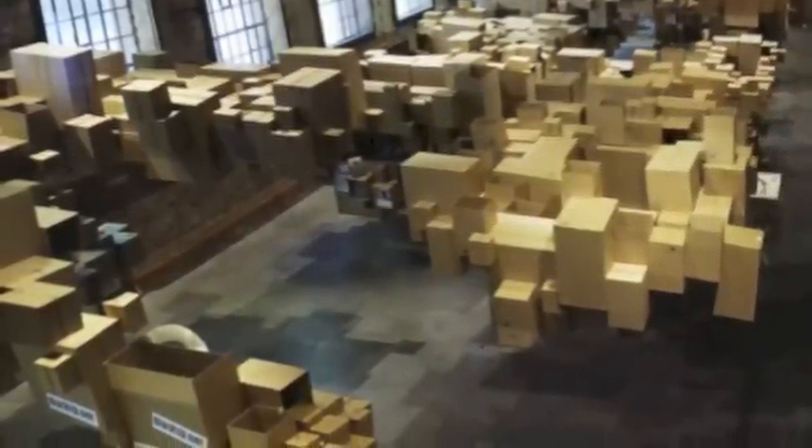The next example of cardboard art is from an architectural firm in Norway. It's kind of hard to tell, but if you look really closely at the picture, the boxes aren't on the ground — they're suspended over top to represent clouds. So you don't even have to use cardboard boxes to represent things that are actually square.